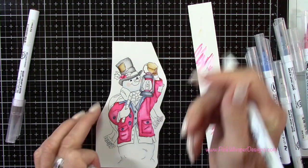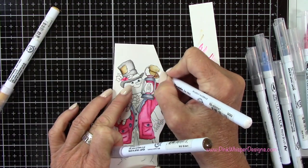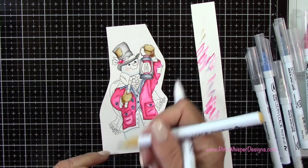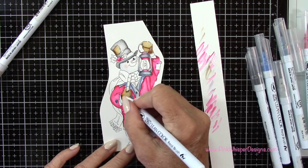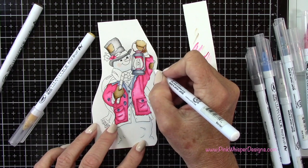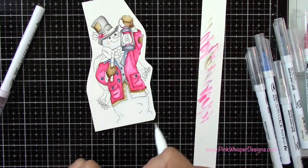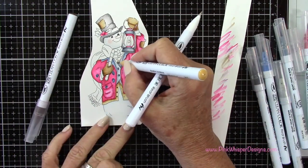When you see me dabbing my blender pen off to the side, I'm just removing ink. If you get too much ink on your blender pen, you can remove it by scribbling it onto scrap paper. When you change colors, you also want to scribble it on your scrap paper until it goes clear — then you'll know it's good to change to your next color. I'm just adding some shadows and highlights. These are water-based pens, so they're really easy to blend out. You could also use a water brush if you prefer. The blender pen is a little easier in some of these little tiny images — really easy to stay in the lines and it doesn't get too wet.